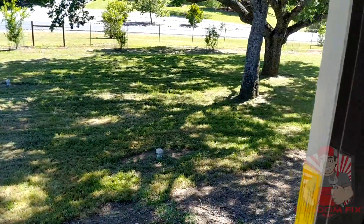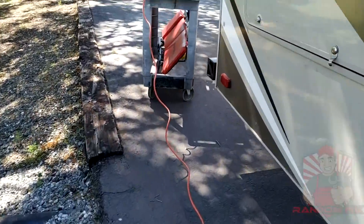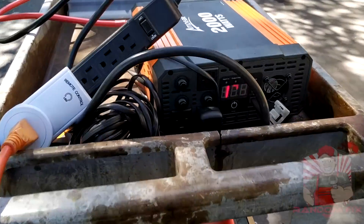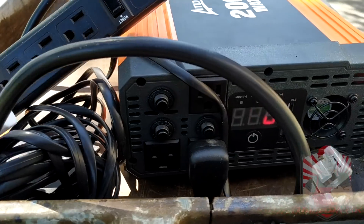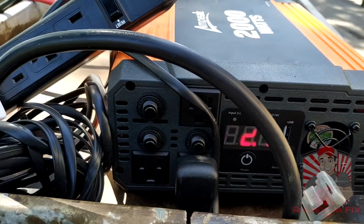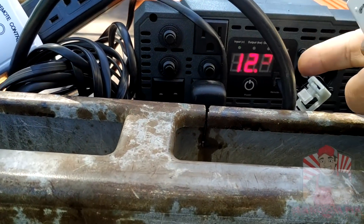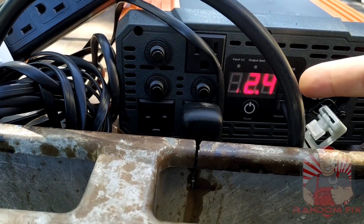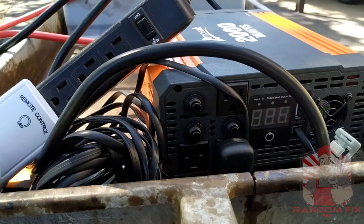There we go, that's back on. The inverter is working and we're putting out about 70 watts of power currently, just as designed. When we turn this off you can see that the power output definitely drops to zero — really cool unit.